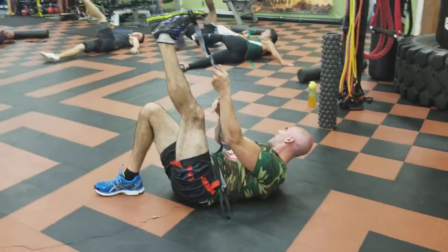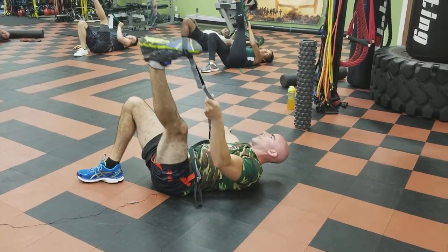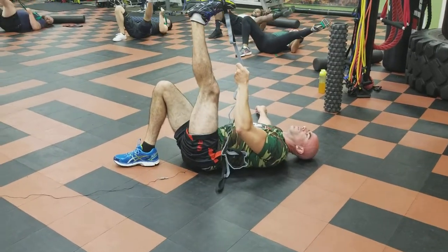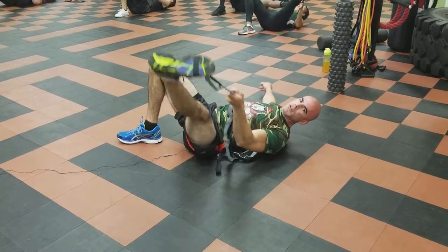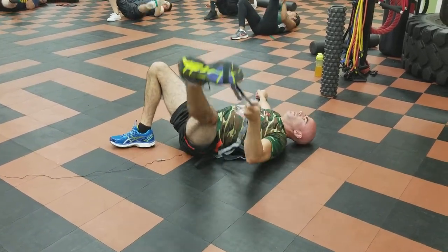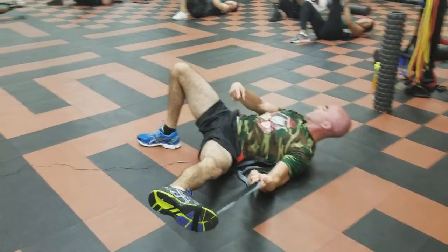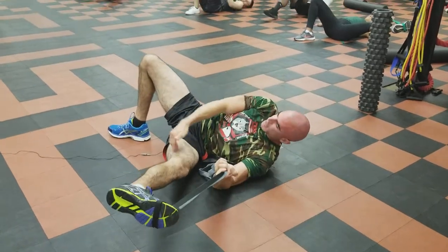And last one right here. Hold it up high with the left hand — right leg bent, foot flat on the floor, right hand out to counterbalance — and inner thigh, right across. When you're going across here, also pull this up towards your ear at the same time as much as you can. You're going to feel that tight, tight stretch in there.